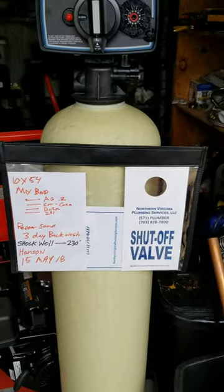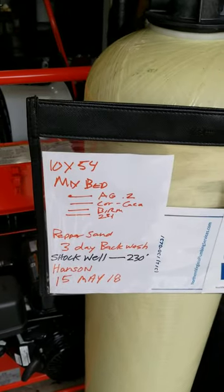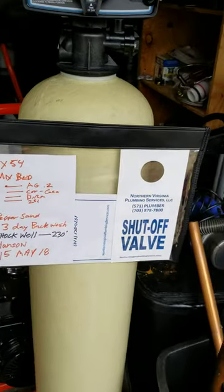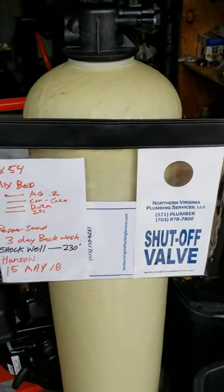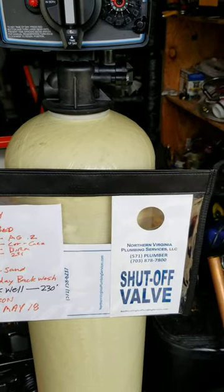We build them to suit the water. This one is going to backwash every third day, and then we're going to shock the well too. Me and Dave are going to put this thing together. Sometimes you just need a filter, but you want it to match what you have instead of getting a cookie cutter.